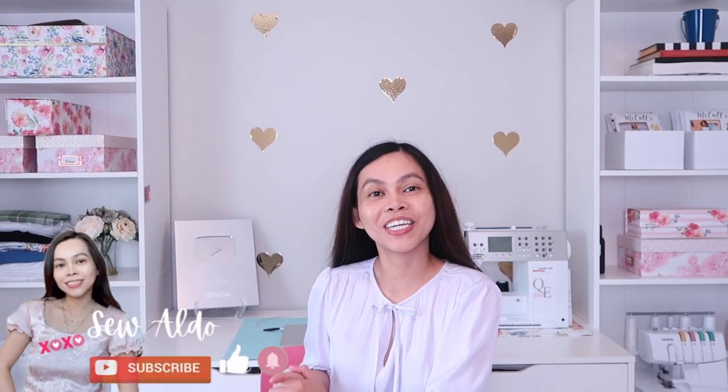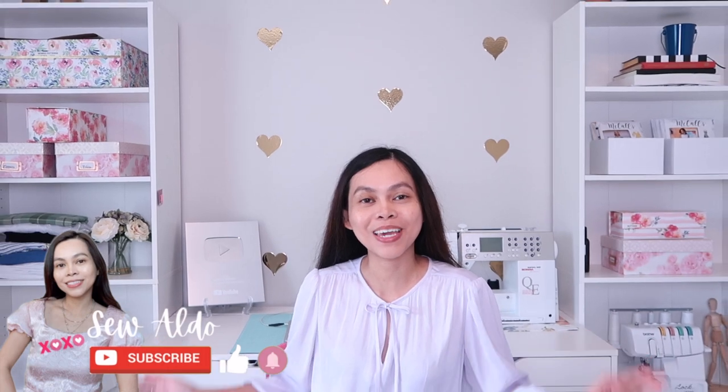Hello everyone and welcome back to Sew Aldo. On today's video, I'm going to show you how to make this beautiful skirt that I'm wearing today. If you remember a few episodes ago, I showed you how to make a basic skirt pattern and we are going to use that pattern to make this skirt. This is very simple and straightforward. If you are excited, don't forget to give this video a thumbs up and subscribe to my channel if you haven't already. Now let's get to sewing.